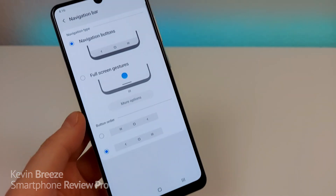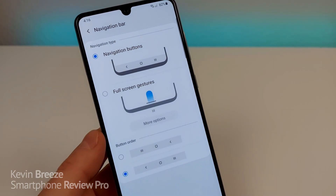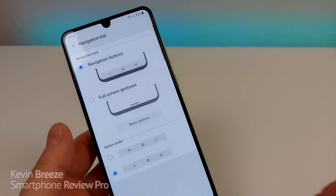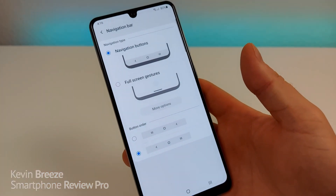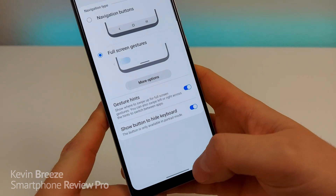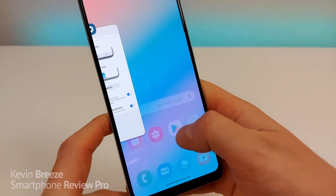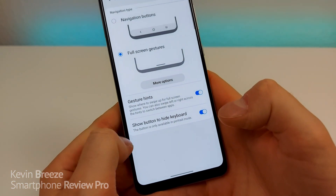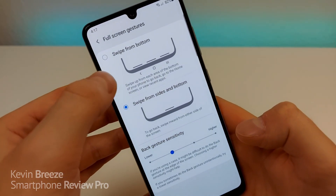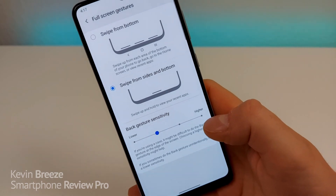The other option is to get Full Screen Gestures. If you've previously used an iPhone 10 or iPhone 11, you know that gestures are a big part of the experience. But you can get it here with your Galaxy A31. Go to Full Screen Gestures and instead of having the standard buttons at the bottom, you have a little line. Swipe up to go to your home screen, swipe up partially to access recent apps, or swipe from the side of the screen to go back. You can go to More Options to adjust so that swiping from the middle does home, from the right does recent apps, and from the left does back. You can also adjust sensitivity.